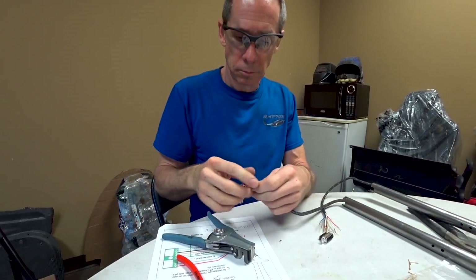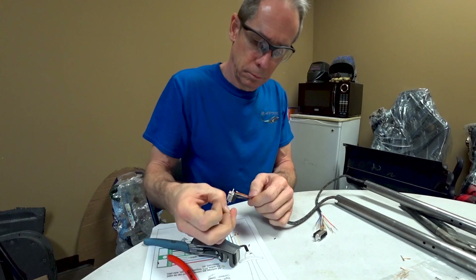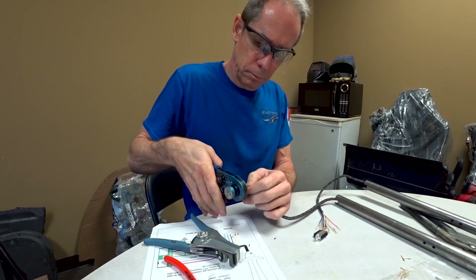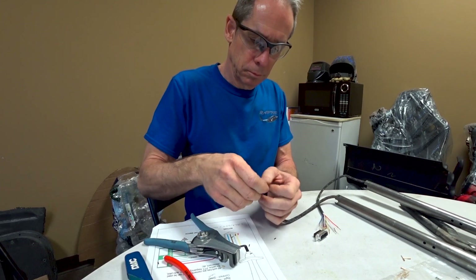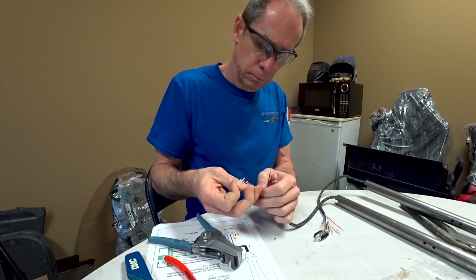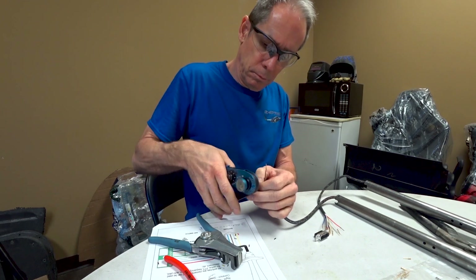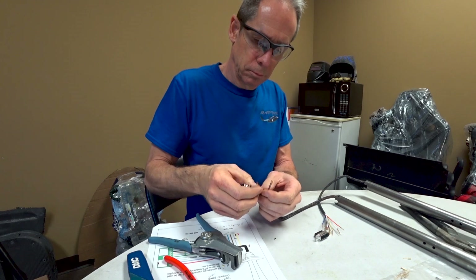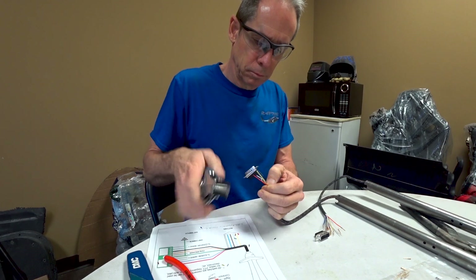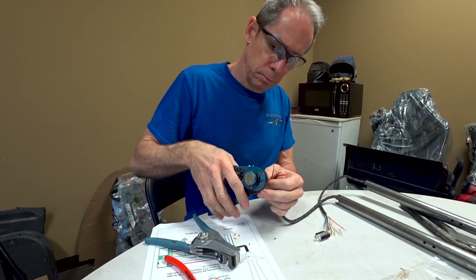Now that that's done, it's time to move on to finishing off the wiring and getting the avionics installed. The first thing I wanted to do was put these connectors on the ends of the side sticks. These are 15-pin connectors and I'm using about nine pins, which allows us to have the push-to-talk button, the frequency switch, the autopilot disconnect, and a couple of other features, since the side sticks have quite a few buttons on them.